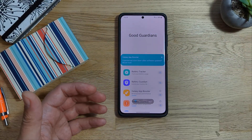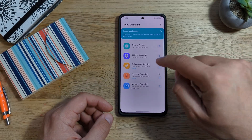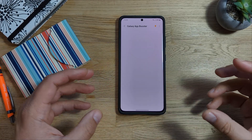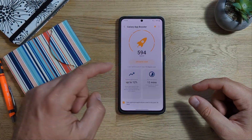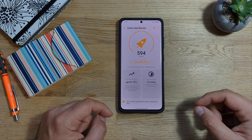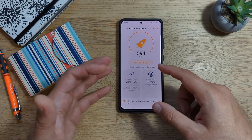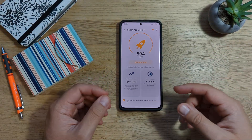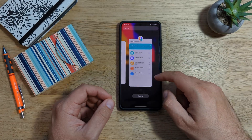Or just message me, ping me, leave me a comment, I'll help you. So once you're inside, click the Galaxy App Booster and then you can decide to either optimize all of your applications or optimize the applications that you have been using in the past 30 days. And you can see we have 600 applications. It's just a lot because it also optimizes the system applications. I did not close anything on my phone.